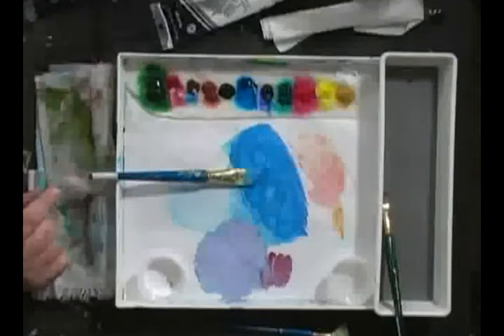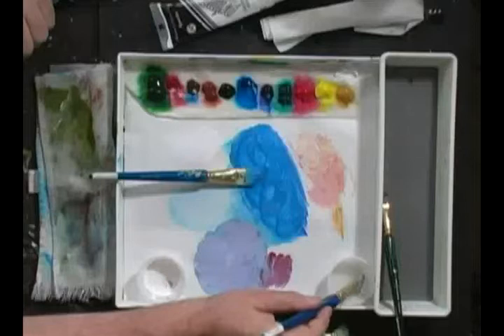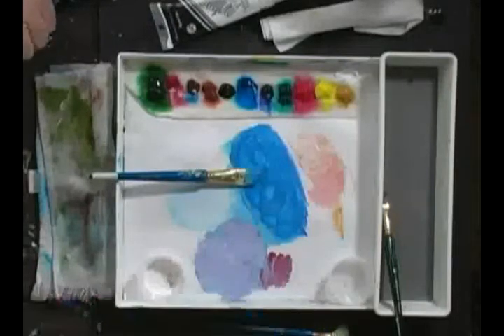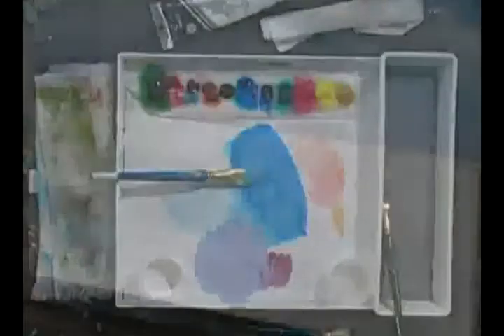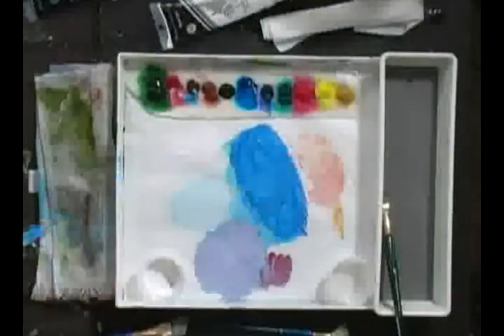Before we do that, the one thing I want to do is wet the canvas. I'm going to take some more medium — this is the acrylic flow. I just happen to have a couple of these brushes. We'll go ahead and wet this good. That will allow the canvas to absorb that moisture so the paints do not dry out quickly.